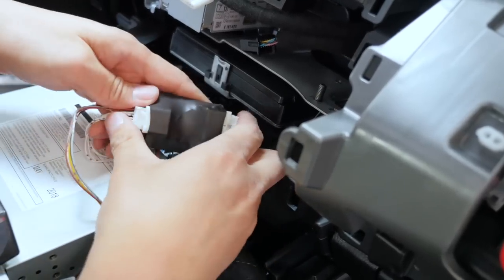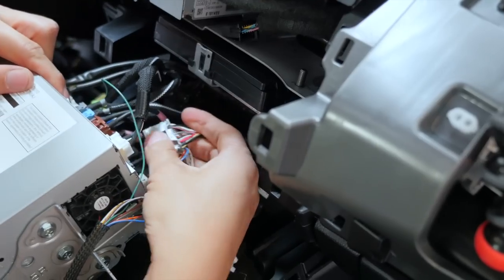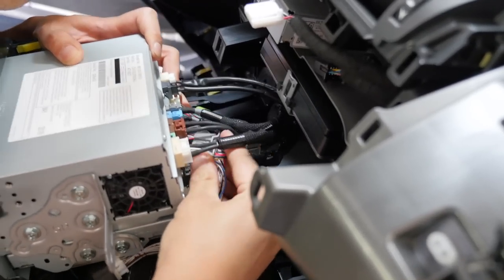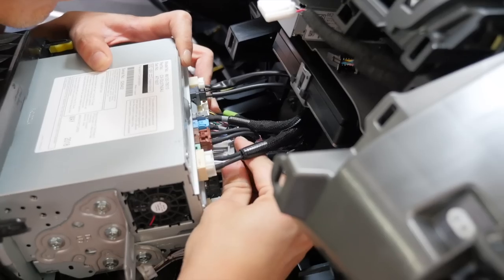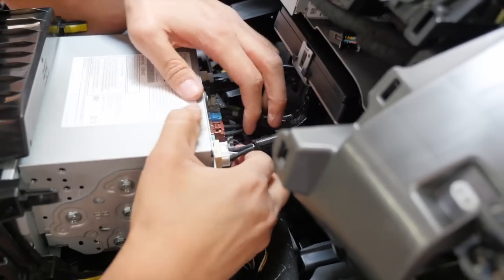The part connected to our module is going to connect to the radio, and the part coming from the vehicle is going to connect to our module on this side. Because we use OEM-constructed connectors, everything will go in very smoothly.